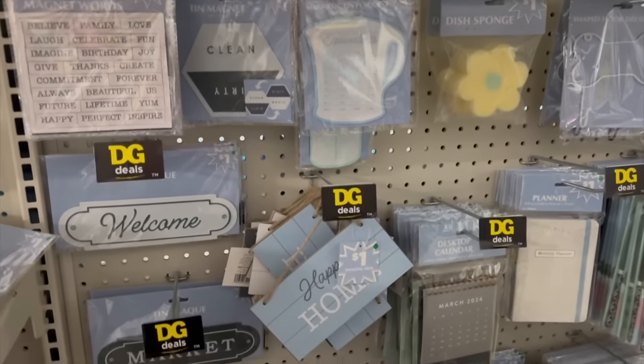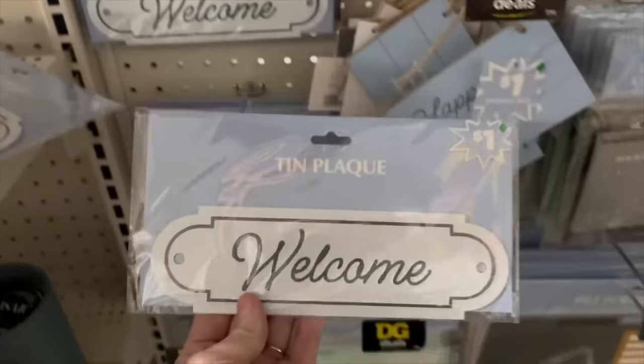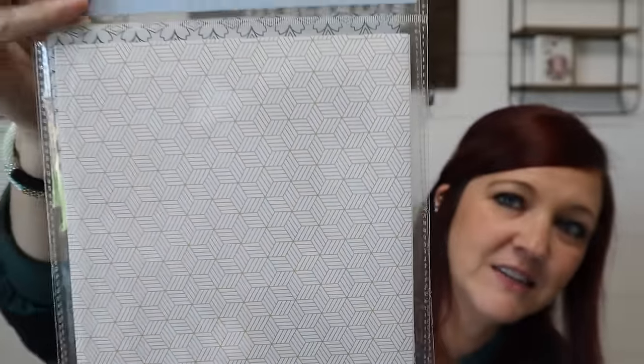They had a new section of just $1 items. I got these shelf liners and I love this pattern. I also grabbed another one. They're $1 each and they're 12 by 20 inches. I honestly think they'd be great for scrap paper — how cheap for a 12 by 20 inch sheet. They had three different patterns but I just went with these two.